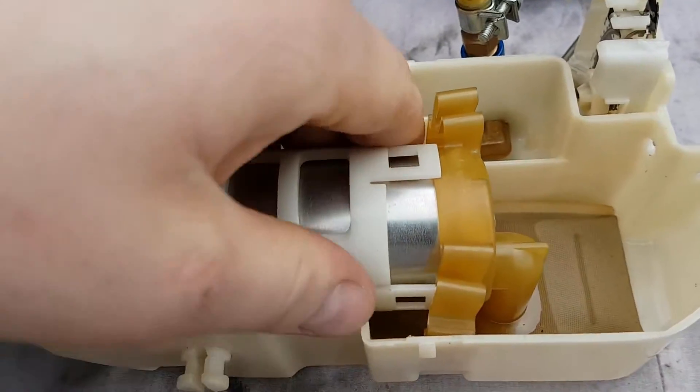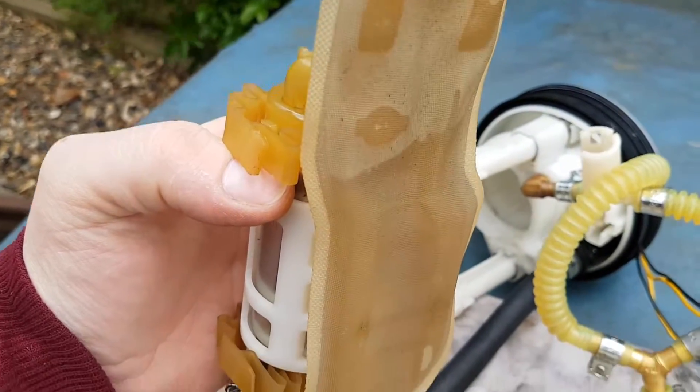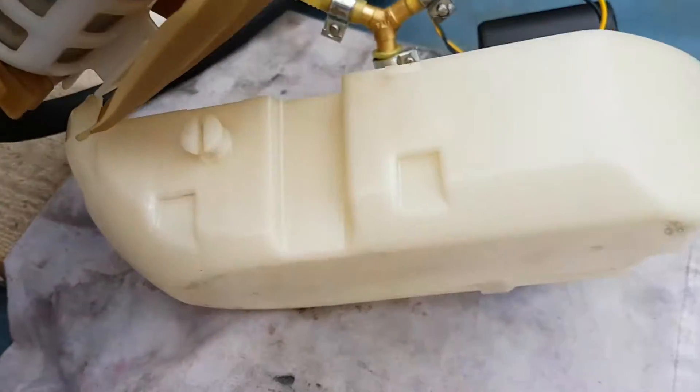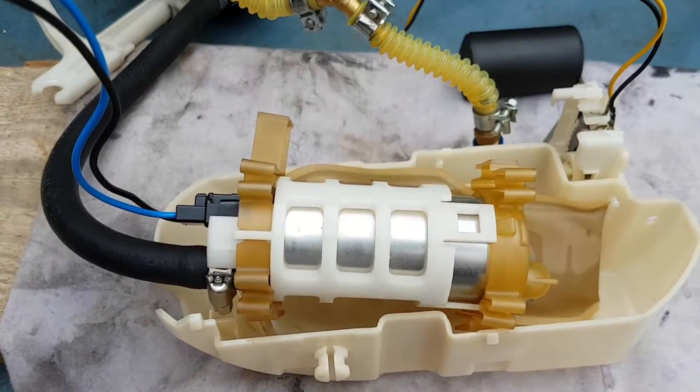Let's move the pump out of the way — you can see that's the fuel filter that goes directly onto the pump. That's pretty much all the modifications I've made: some little holes here and there for cable ties just to hold everything in securely. So let's get to swapping the pump.